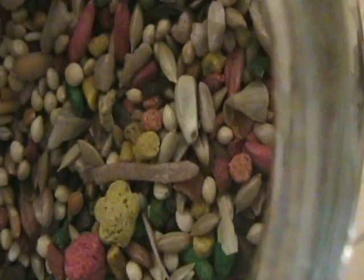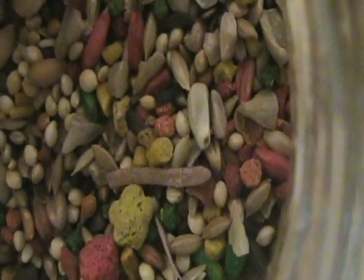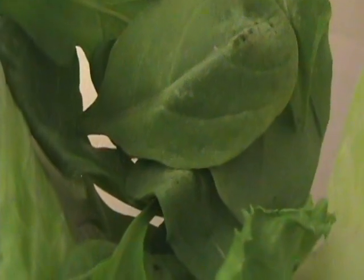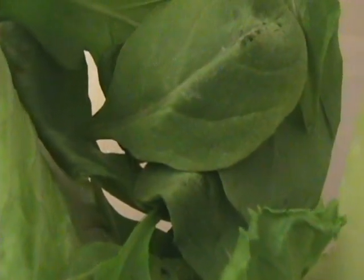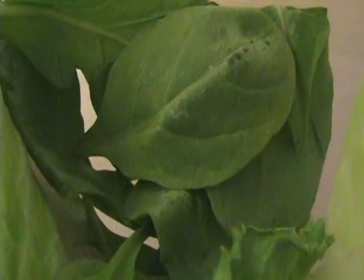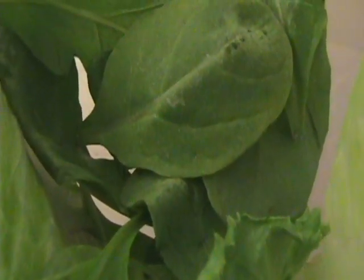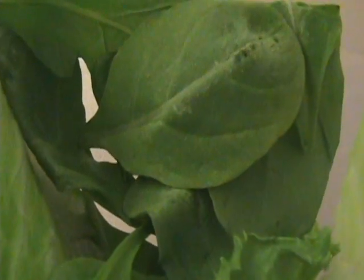Step 4: Offer greens. In addition to a good seed mix, offer your canary a variety of dark leafy greens every day. Unlike kids, canaries are great at eating green stuff. They like raw or cooked veggies too.